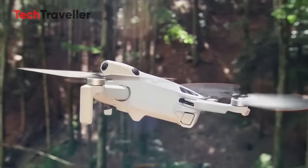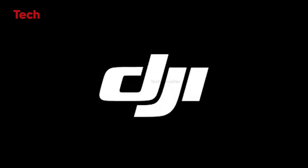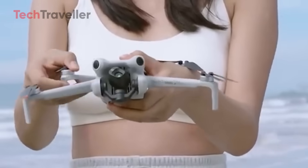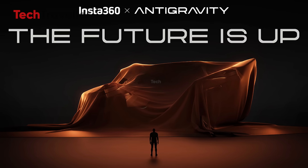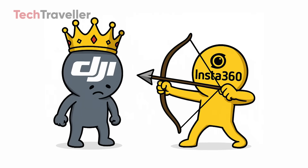Hello folks! The drone war is on, and it's Insta360 vs DJI in the sky. While DJI's been ruling like a final boss, Insta360 just dropped a bomb with its new drone brand, Anti-Gravity, and it's aiming straight for DJI's crown.